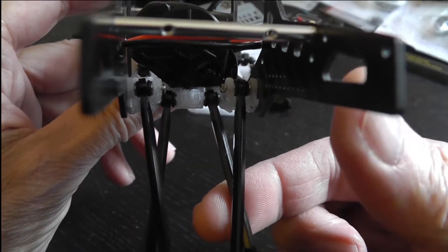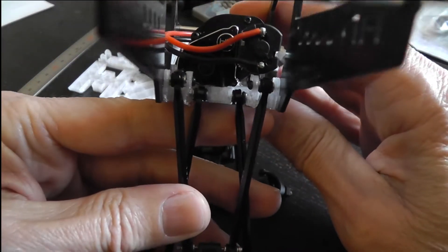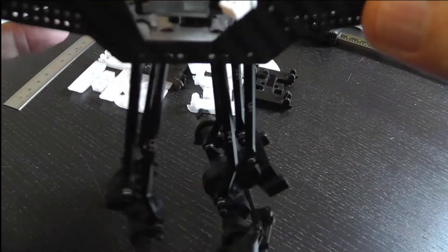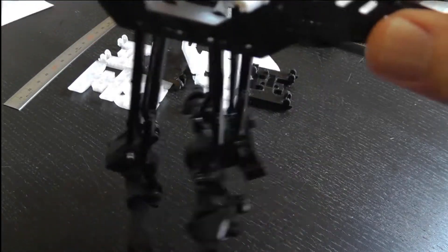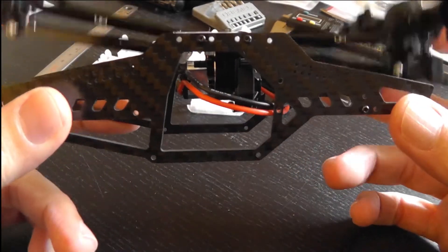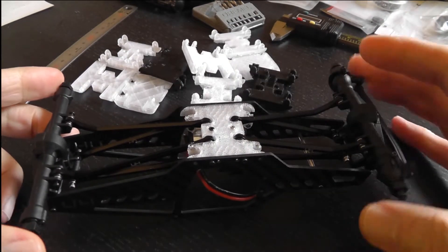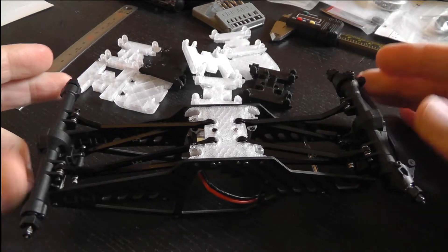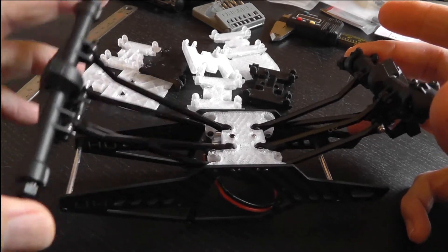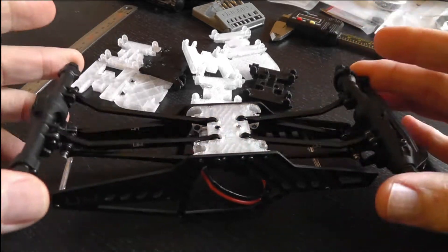I've got the Hot Racing links that are specific to this particular chassis mounted up, both front and rear, and they went on without any problems. It's a little bit tricky to get them on but it's worth the trouble. As you can see they hang down without any binding, and if you flip it over they go up without any binding — the arms or links have plenty of room to move. These Hot Racing links are the o-ring kind, so they're very stiff, but you can still see there's plenty of articulation without any binding on the skid.